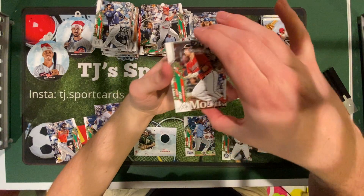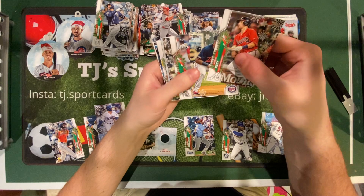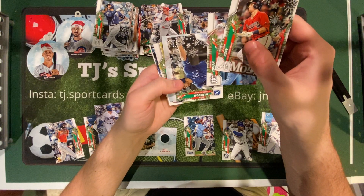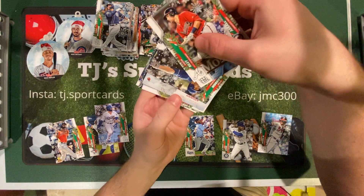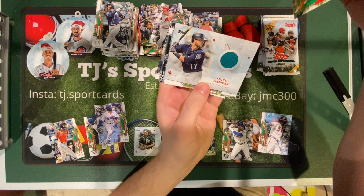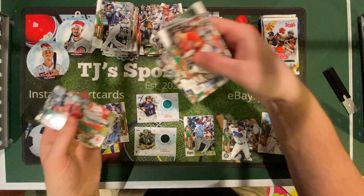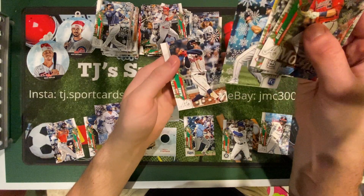Austin Riley, Luis Arias, Tommy Edman. I think here's the relic card — Ryan McBroom rookie. And it looks like Mitch Haniger of the Mariners relic. Eugenio Suarez, Whit Merrifield, and Ozzy Albies.